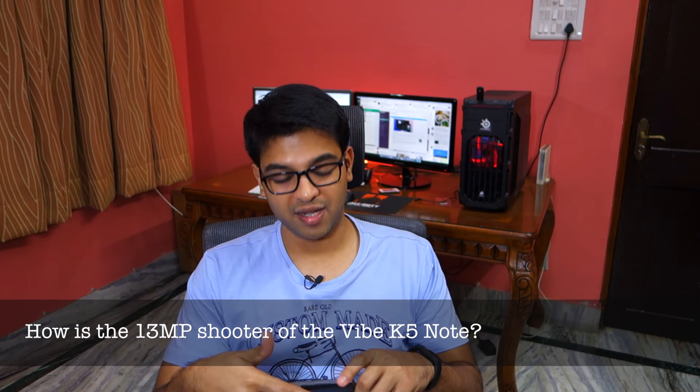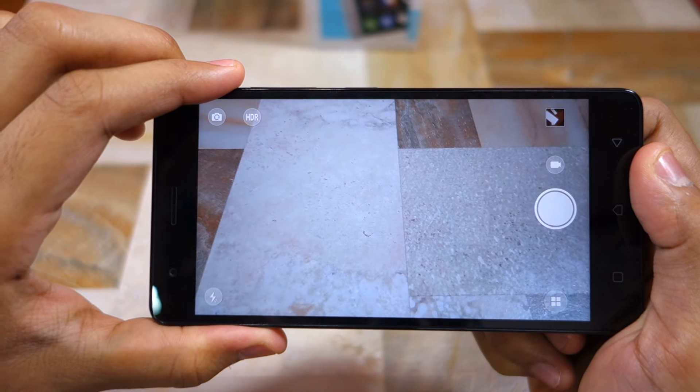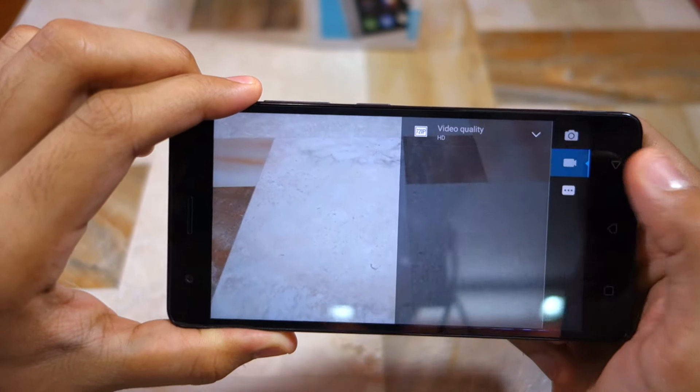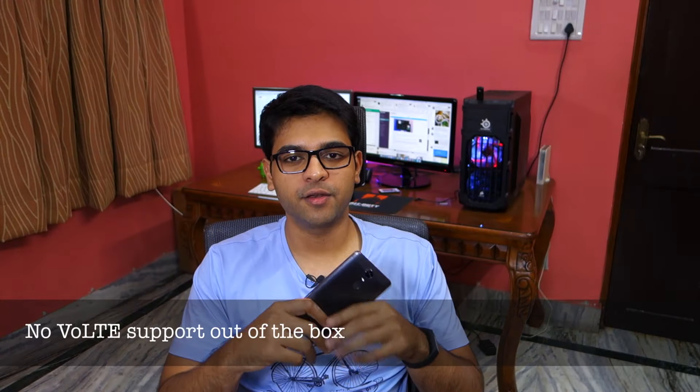Talking about the 13-megapixel camera of the Vibe K5 Note — disappointingly, there's no HDR auto mode and it does not even record videos in 4K or slow motion. That is very disappointing, because the Redmi Note 3 can do both, and even the Moto G4 Plus can record videos in slow motion at least.